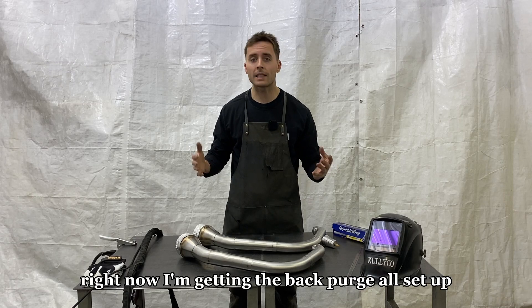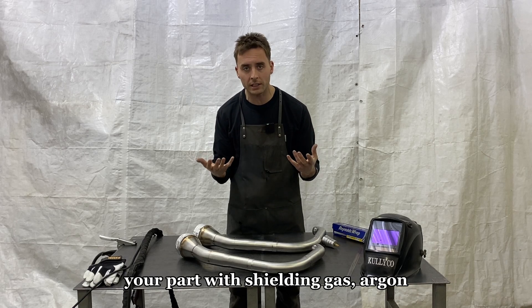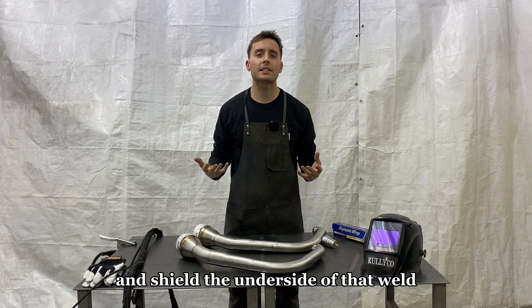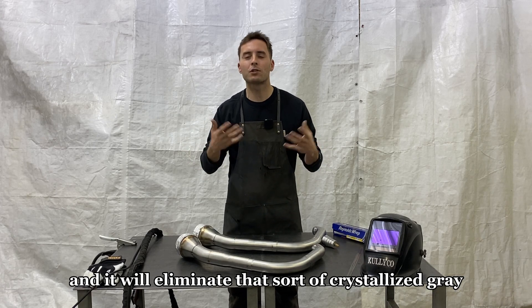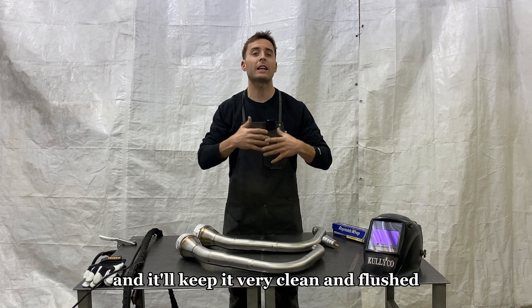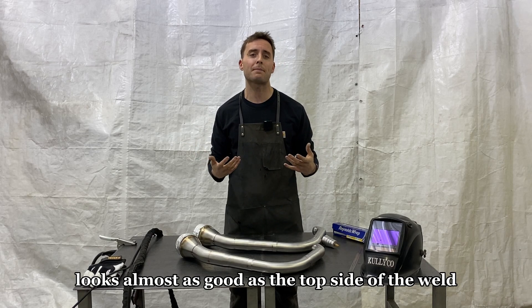Right now I'm getting the back purge all set up. If you're unfamiliar with back purge, it's the process of filling the inside of your part with shielding gas — argon — and it will actually clean and shield the underside of that weld and keep it free of contaminants. It will eliminate that crystallized gray crusty slag on the inside of that weld and keep it very clean and flush. The underside of the weld looks almost as good as the top side.